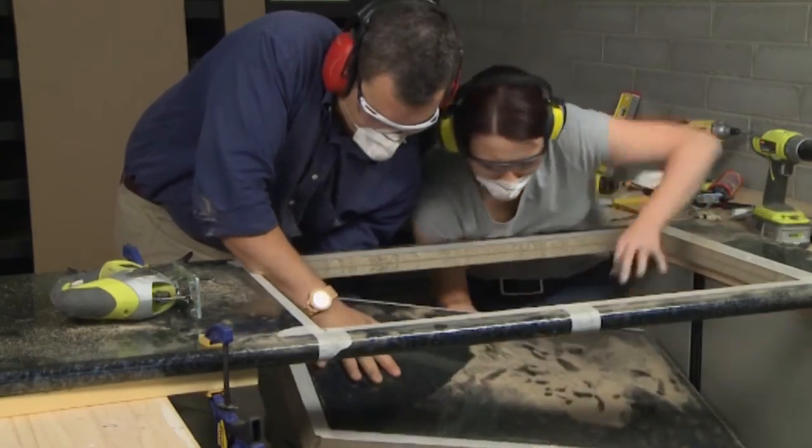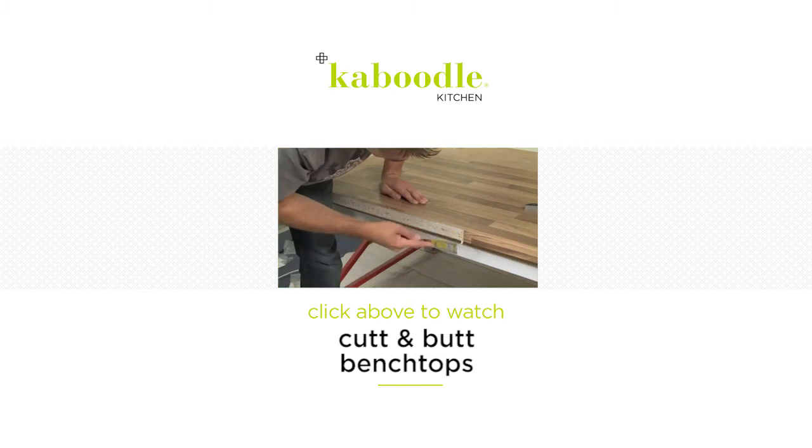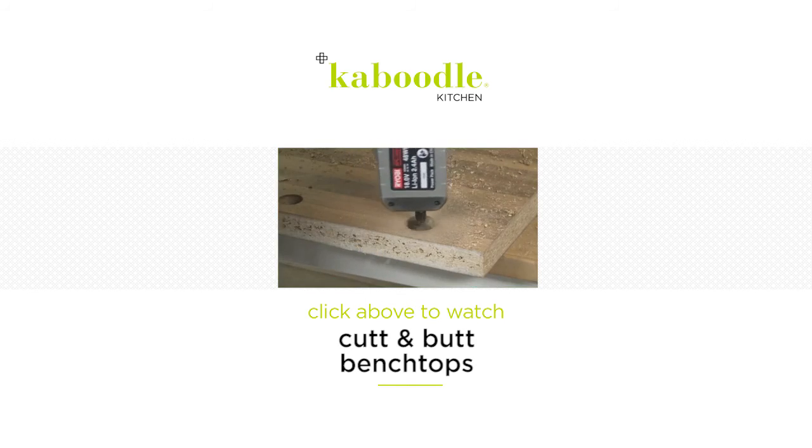Once the cutout has been completed, and if you need to apply a sealant or coating to the benchtop, do so at this point. Follow the below link for instructions on how to cut and butt benchtops.